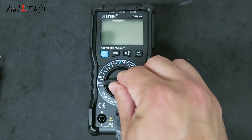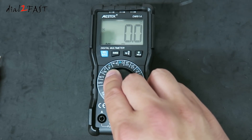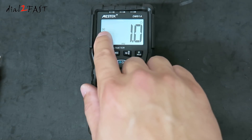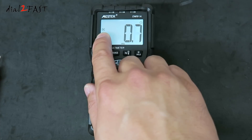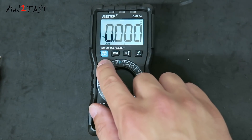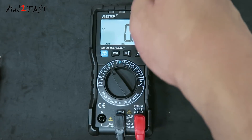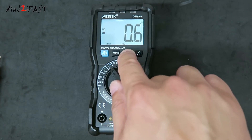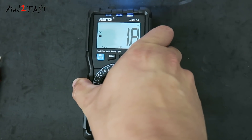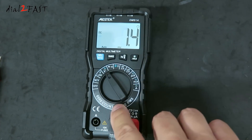For example, if you want to measure voltage, turn the dial to V. To turn on the backlight, press and hold the hold button. The display tells you we're measuring DC voltage. If you want to measure AC voltage, press the blue button — now we're measuring AC voltage. If you want to turn on the flashlight at the top, press and hold the flashlight button. Press and hold again and the flashlight will turn off.